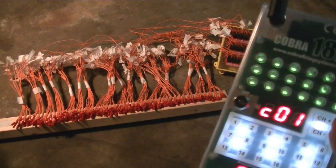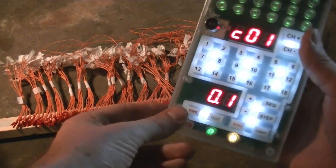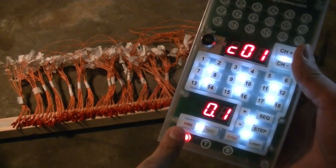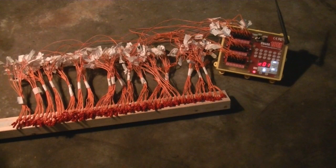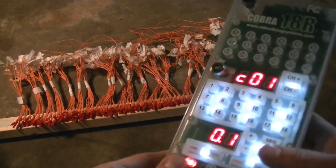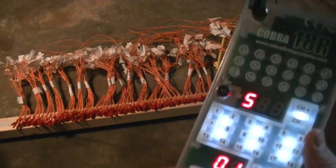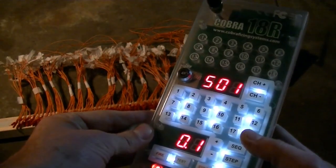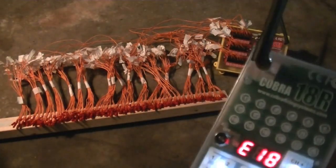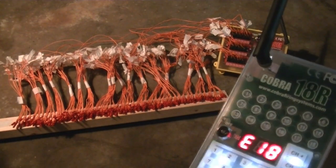So to fire the 1.8 second sequence, all I'm going to do is arm the systems by placing this into fire mode. That will subsequently set the module into fire mode. And to fire the sequence, I'm going to press the sequence button, starting cue 1 and ending on cue number 18. Then I'm going to go ahead and fire the sequence.